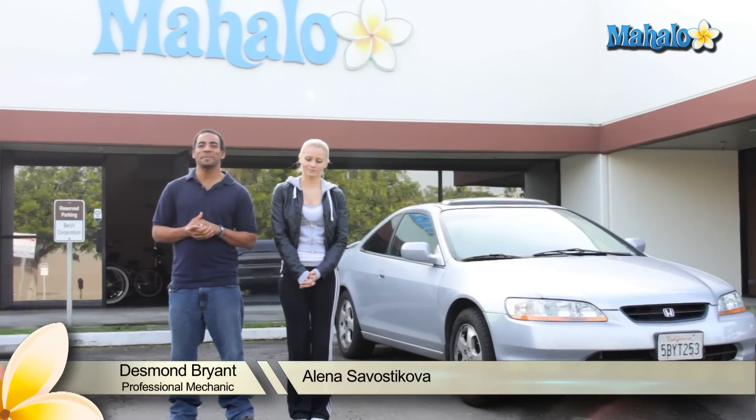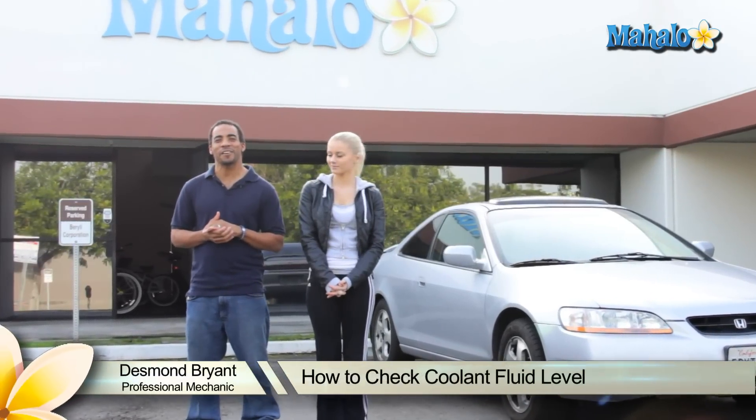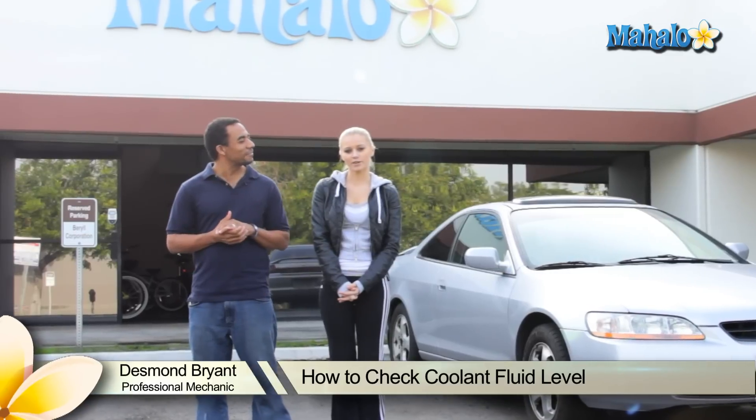Hey, my name is Elena. Hey, what's up? I'm Desmond Bryant, a professional mechanic with over 15 years experience working on cars. And today I will show you how to check your coolant level.